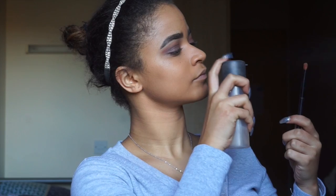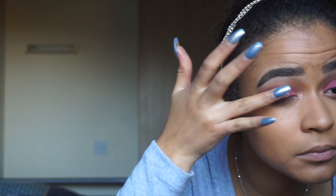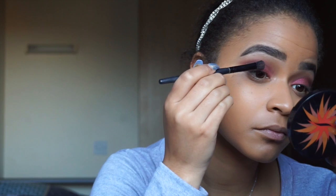Next I'm taking this Grenadine eyeshadow from Nabla and a Kiko brush, spraying it with Fix Plus and applying the shadow to the inner part of my lid. These Nabla shadows are really amazing — they're really cheap, like 2 euros, and they are really really pigmented. Then I decided to add a little glitter, so I'm taking this I Candy Cosmetics glitter in Cherry Bomb, applying Too Faced Glitter Glue first so the glitter sticks, then applying the glitter with a Kiko glitter brush.